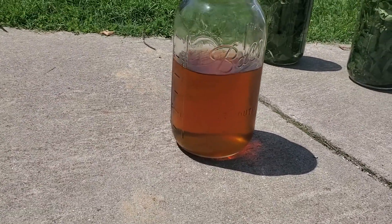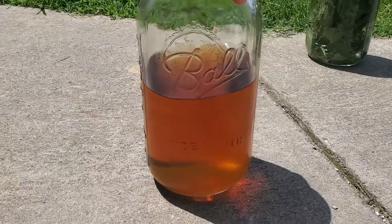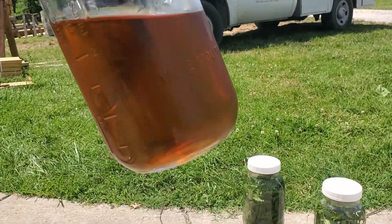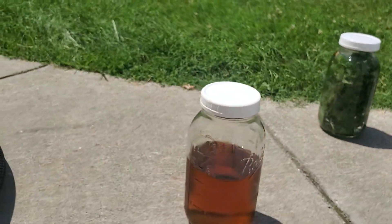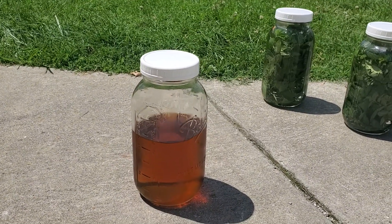You can see it's got a lot more color to it, and the color will vary a lot depending on different things — like how hydrated your mint is and how long you let it steep. So that is a finished jar there; you can see we've already gone through half of it.